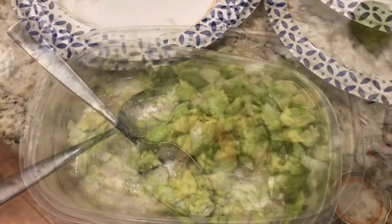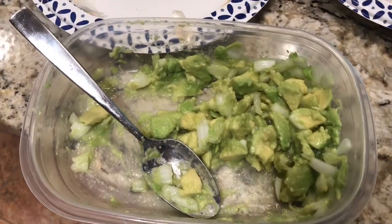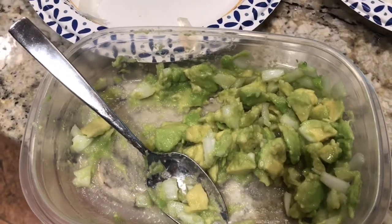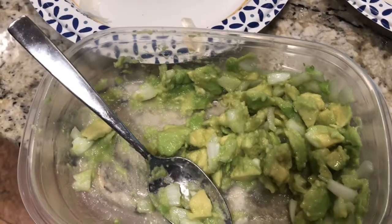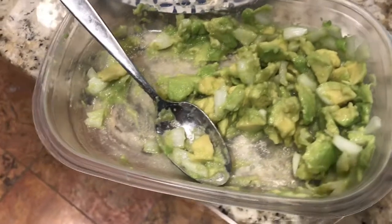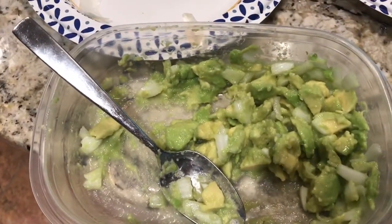Once you've basically got everything mixed together, it's up to you how you want the texture and consistency of your guacamole. I'm going to leave it like this, but if you have a potato masher then you could mash this all up into a smooth goo — that's entirely up to you. Once you've spiced it, it's ready to eat.